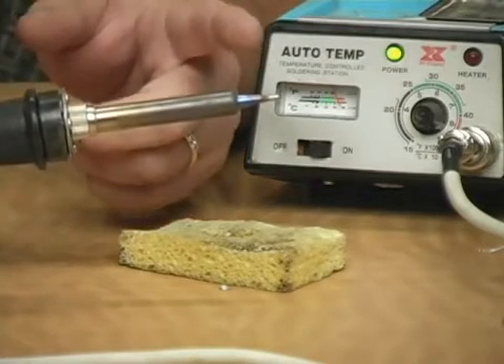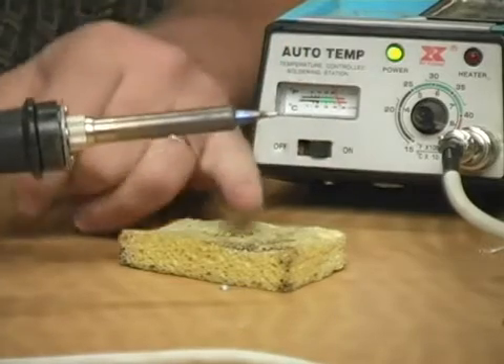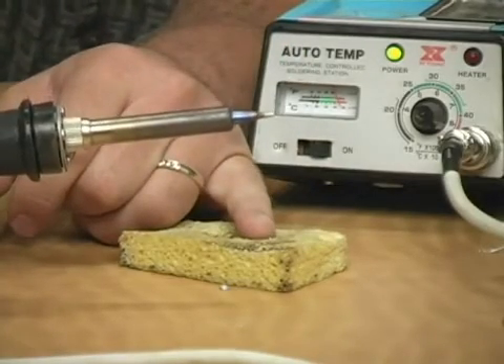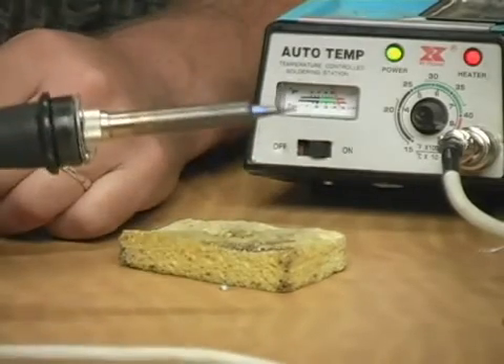Even though this one's been seasoned, it's a good idea to do this occasionally and to always keep a moist cloth or sponge to clean the tip between solder joints. Thank you.